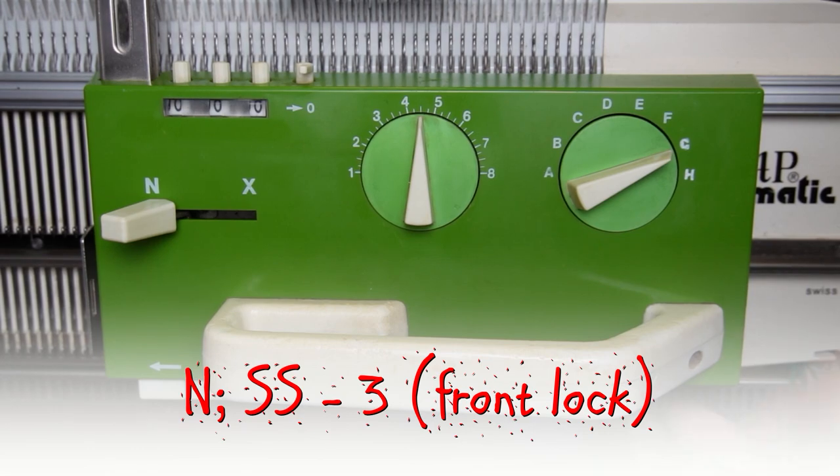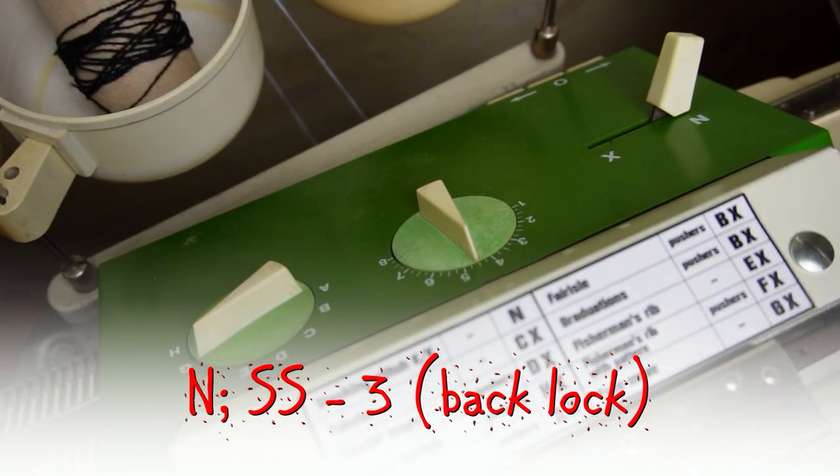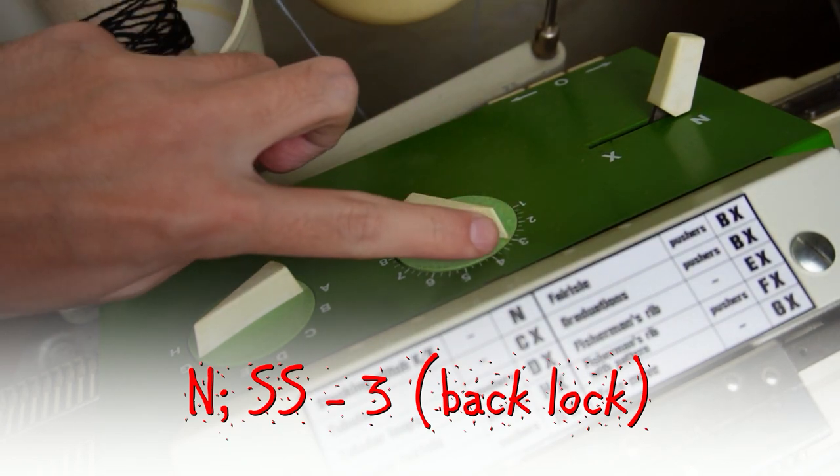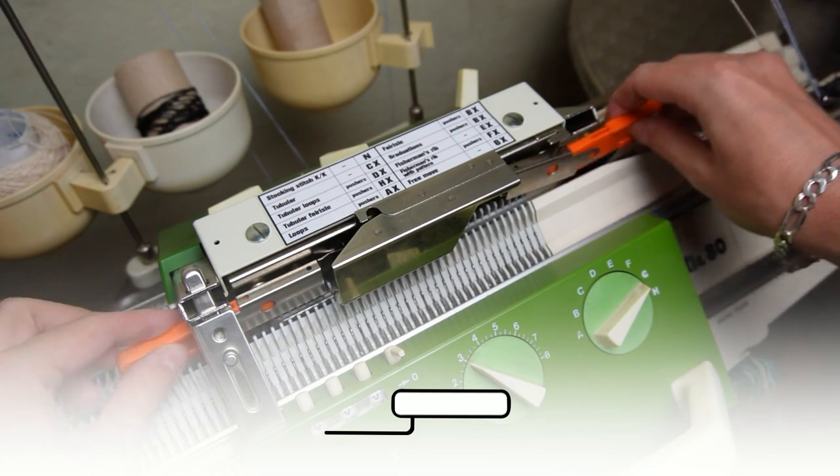Since this is a tuck pattern, you may raise one additional needle to the left on the back bed. Now set both locks to N and the stitch size to 3. Insert the orange strippers and take the main yarn.